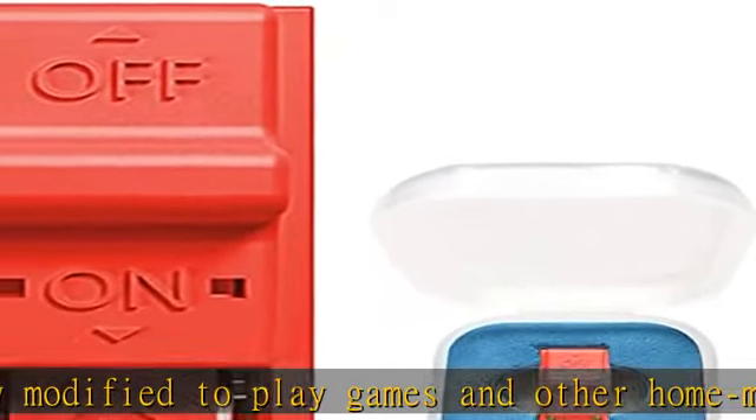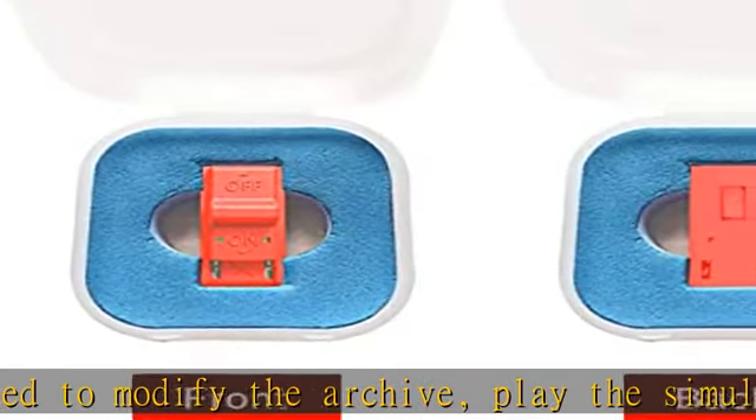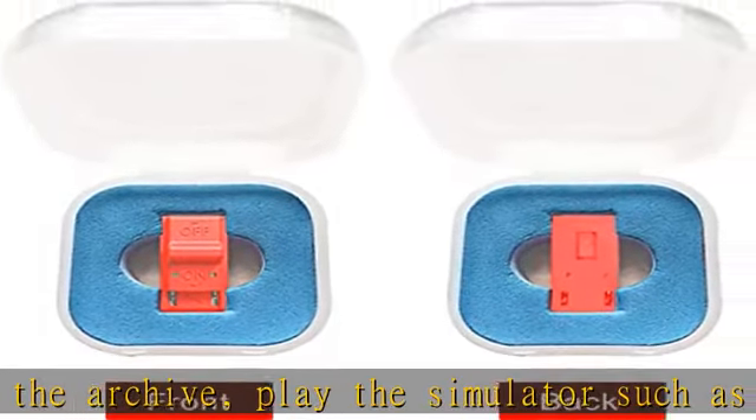Then hold while pressing the power button. The RCM template reduces the risk of damage to the Joycon terminals on the Switch, and allows you to enter into RCM — recovery mode — on your Switch. Made of ABS plastic.